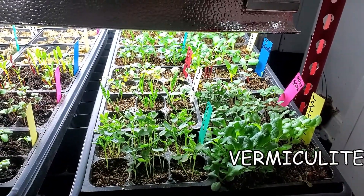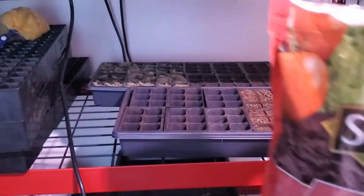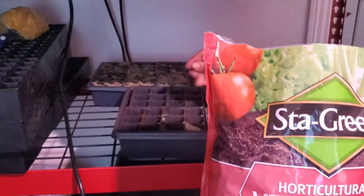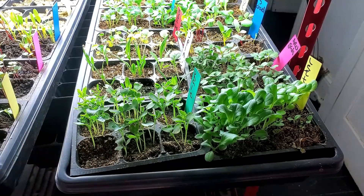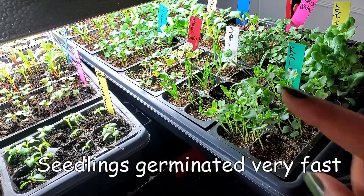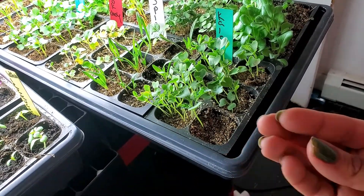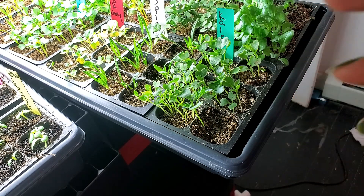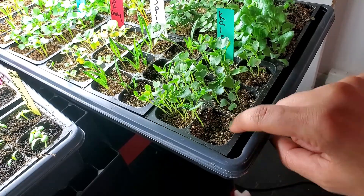Now when it came to that vermiculite, in the beginning I was skeptical because of the way it looked — very crumbly and it looked like it was not going to stay inside of these seed cells. The trick was to actually moisten the vermiculite before you put it into these cells. Once moistened, you had better control of it and it actually did pretty good. It did hold on to some good water, however it did dry out a little bit faster than the soil — not as fast as the rockwool. You can tell it dried up by the color: when moistened it has a darker color, and when dry and in need of water, the vermiculite is lighter in color.